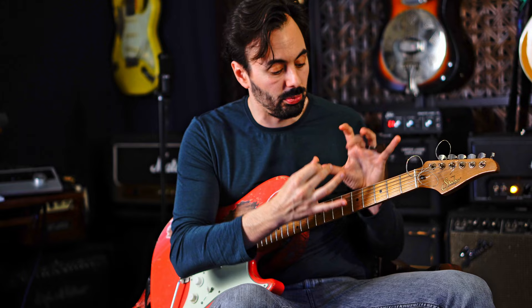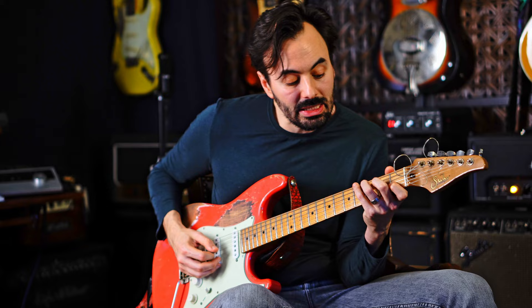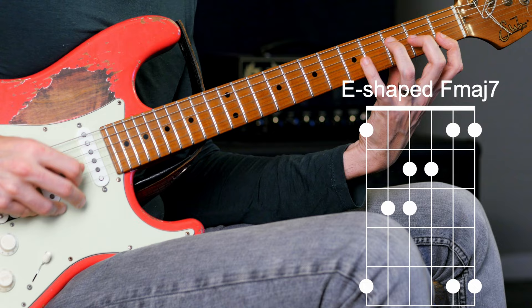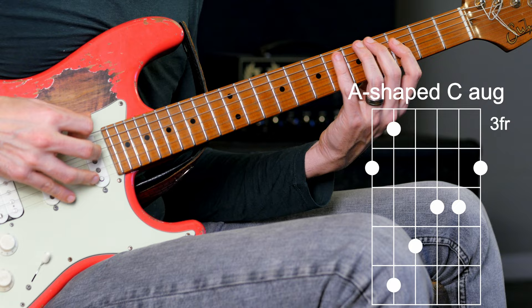So just to develop your initial bearings, it's very good to work with these juxtaposing shapes in each area. Starting down here: I have this A form for the Bbmaj7, I have this E-type form for the C augmented, and then I have this E-type form for the Fmaj7. Going up: I have this G form for the Bb, this G form for the C augmented, and then this D form for the Fmaj7.